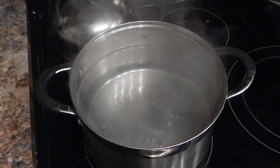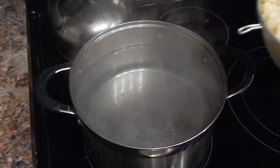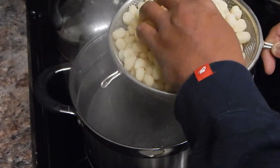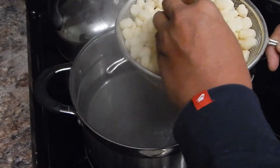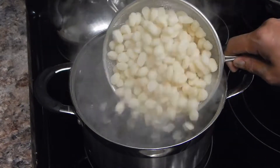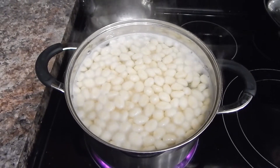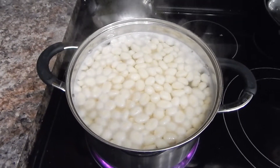Then we'll get the gnocchi in the pot. To cook the gnocchi, all you need is a little bit of salted water — it should only take a couple of minutes. A lot of times these are going to be vacuum sealed, so make sure they're broken up. Drop them into the water. When your gnocchi is done, it floats to the top. I'm going to go ahead and get this strained out and into our dish.